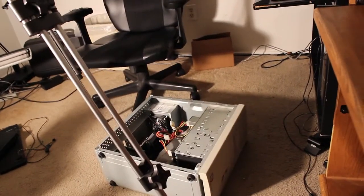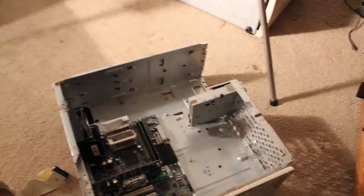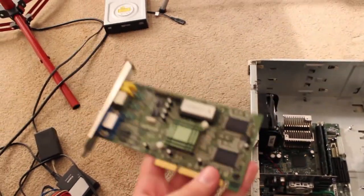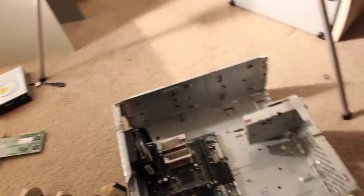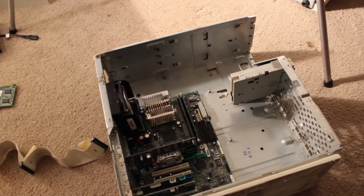That one is going to be coming later. But right here in Pentium 3 Adventures Part 4, I am assembling this computer. I've pretty much deemed the graphics card that came with it dead. So now I'm just going to be putting the thing back together and we'll update you guys when it's set up.